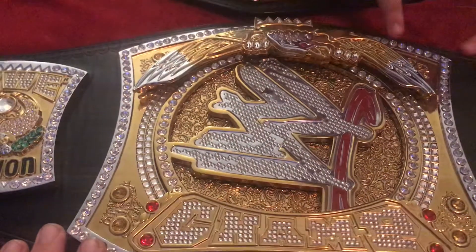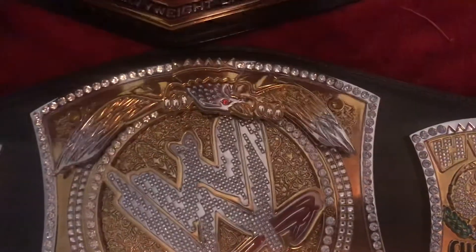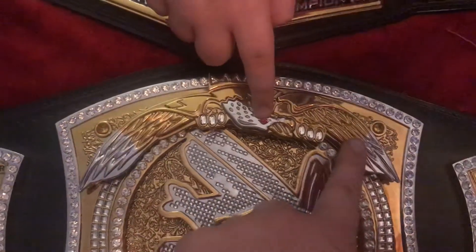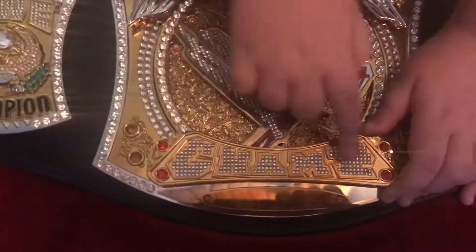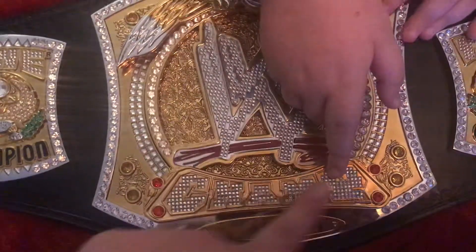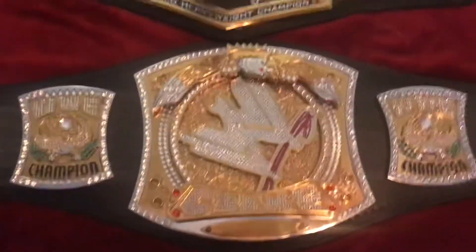Moving on — there are little yellow jewels in the corners, about three on each side, and then a giant eagle. It's faded, which I really like. There are jewels at the top, his head is silver, and there's a red jewel for the eye — really cool. The bottom part actually says 'Champ' — I always thought it said something else from the video game I play.